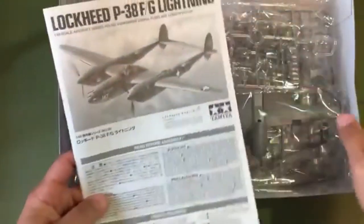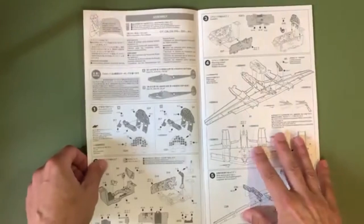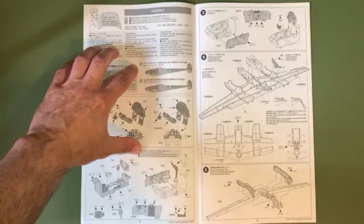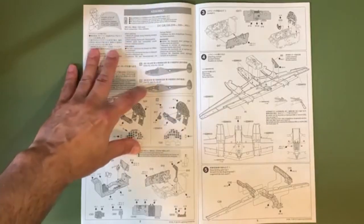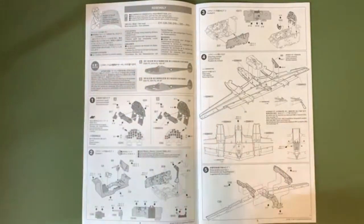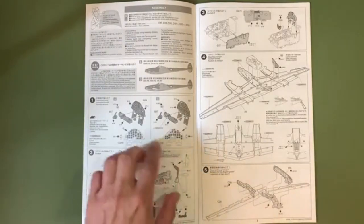Let's jump into the instruction booklet. Paints required out front, recommended tools. First thing to pay attention to is this usable-on-code information — obviously for the two different configurations you can do for the 339th and the 39th Fighter Squadron. Pay attention to those throughout the course of this entire manual as there are going to be some configuration differences between the two.